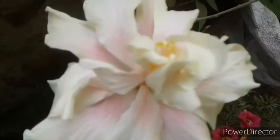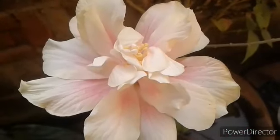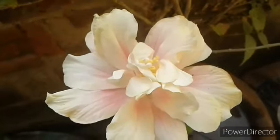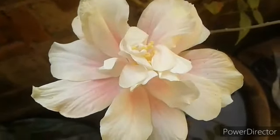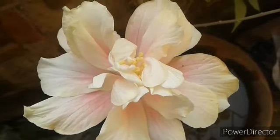Chaliye, aur ek dikhate hain white flowers. Yeh hai double white hibiscus — pura white nahi, halka halka pink bhi hai. So beautiful and rare variety hai! I will go to buy some new hibiscus plants for my garden and I will also share with you.